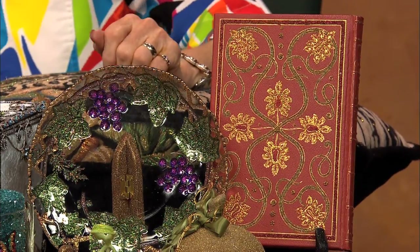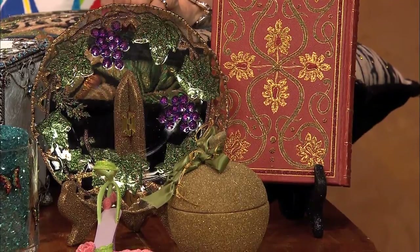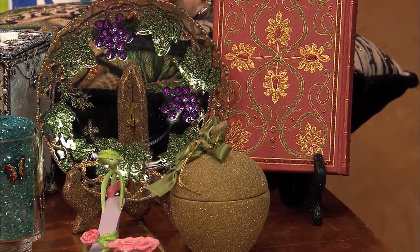And then the little ornament? That was a found object from Goodwill or someplace like that. You just coat it twice with adhesive and then put on glass glitter.